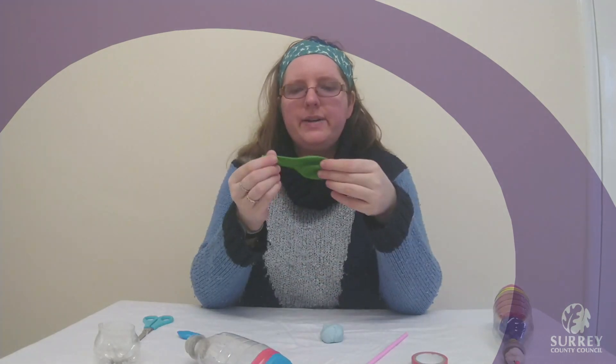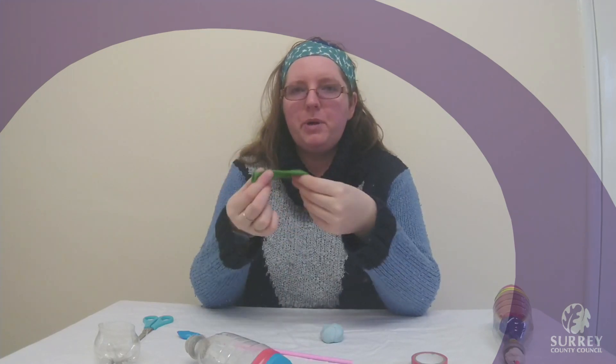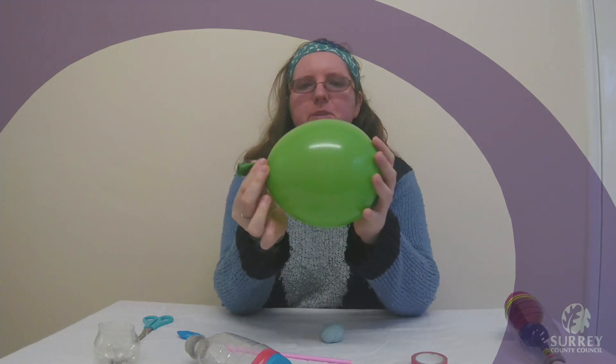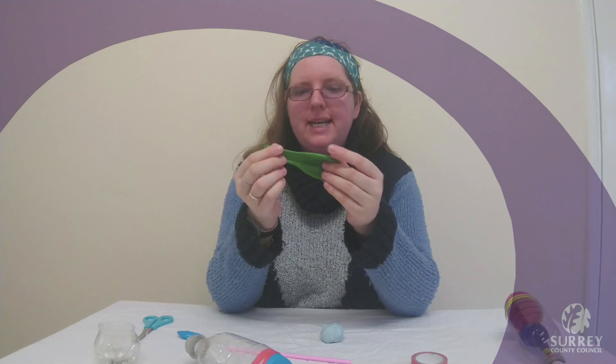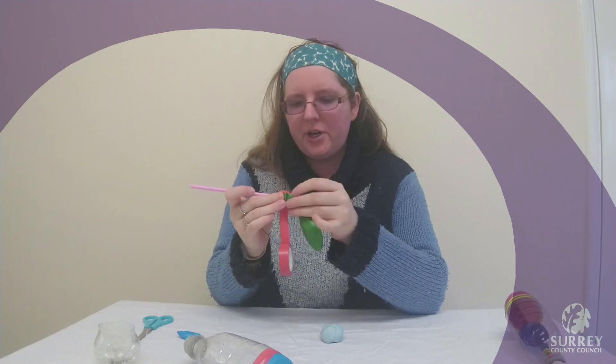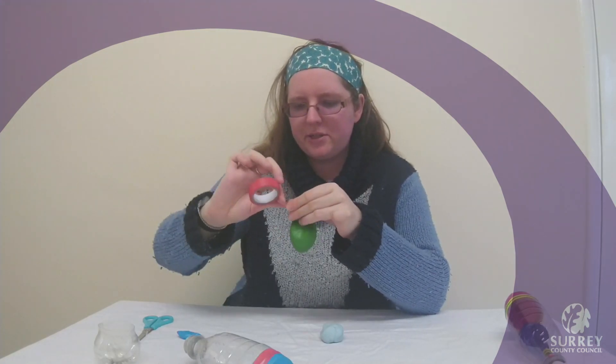So the next thing that we are going to do is get our other balloon and we are going to tape this to our straw. You might find it easier if you blow this balloon up first and then let it go before we start, because this is going to be our lung. So we are going to inflate it a little bit and then let it go so that we know that it can inflate and deflate. Then we are going to tape that to our straw nice and securely so that no air can escape at the seal. Make sure that you put lots and lots of tape on.